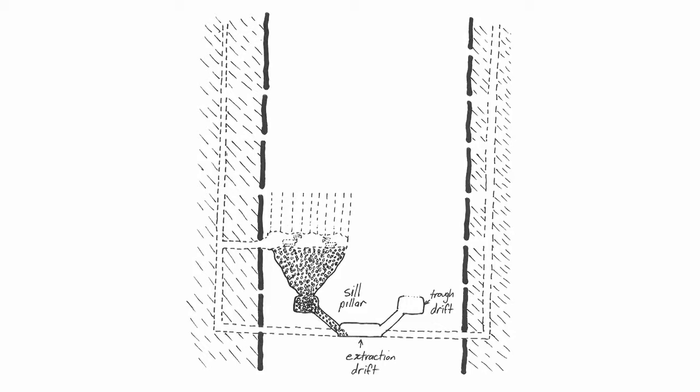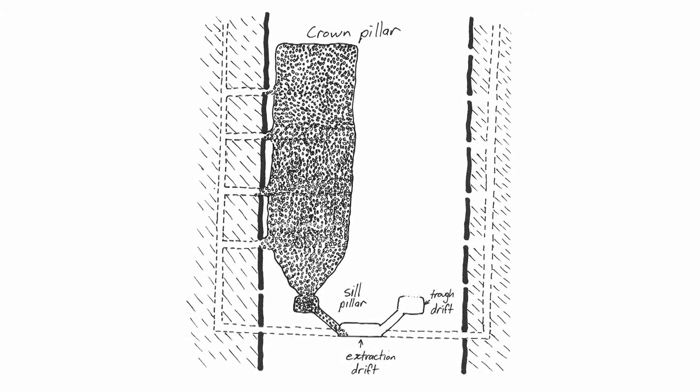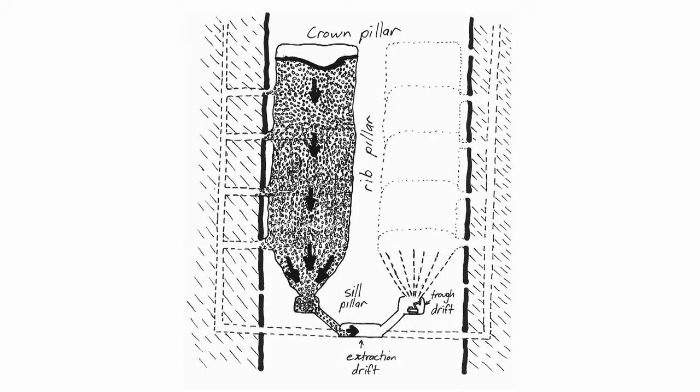An amount of the bulked up broken ore in the trough drift is removed to create a cavity between the top of the muck and the roof, conveniently high to allow access for drill and blast equipment to access the roof. Then another portion of the roof is drilled and blasted, raising the roof and adding to the muck pile. Another amount of bulked up broken ore is then removed from the ore pass to re-establish a convenient working height from the top of the muck to the new roof. The process is repeated until the rock is broken up to the desired stope height, at which point the stope is full of muck and can then be moved progressively while the next stope is developed.